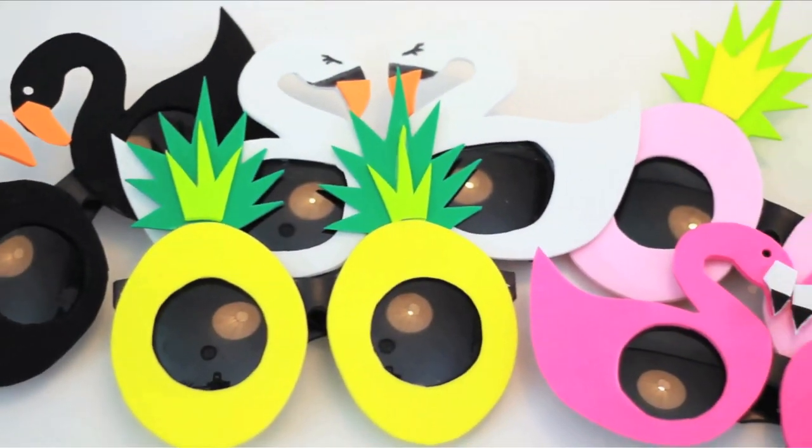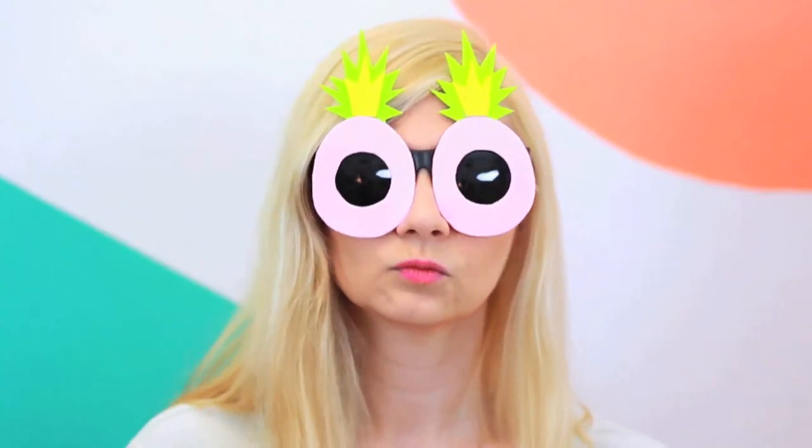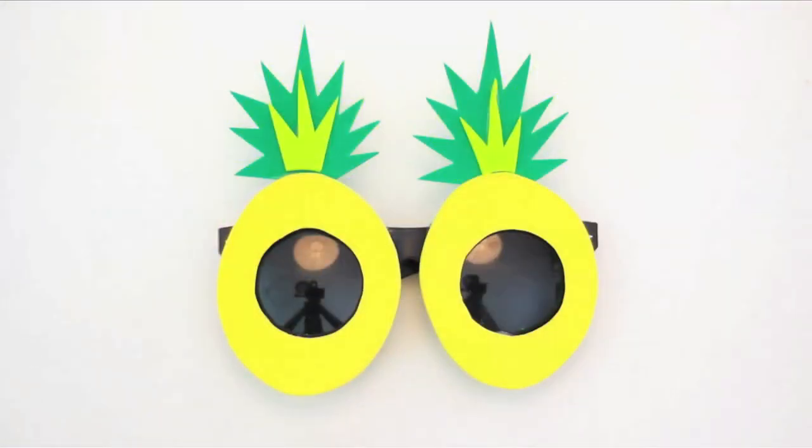And voila! Super adorable waterproof sunglasses to keep you having fun in the sun all summer long. The flamingo becomes a swan when using black or white foam. Play around with color and different designs until you've made your favorite pair of sunglasses ever.